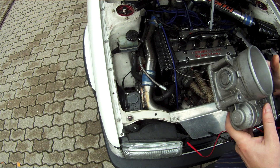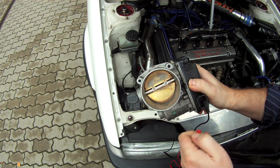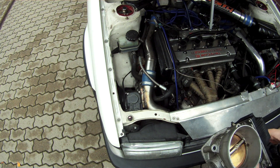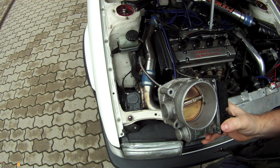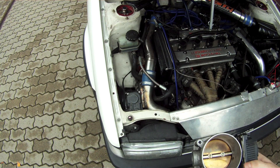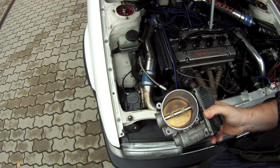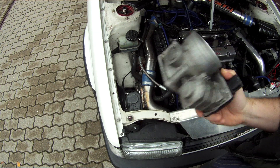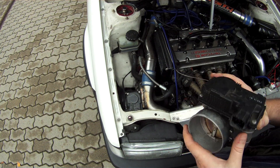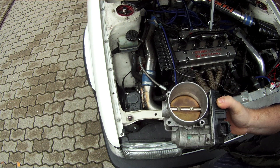These electronic throttle bodies seem to be quite durable, and even if one breaks you can buy a replacement cheaply — around $50 or maybe even less. They're also used for other applications; people use them to create screamer pipes in exhaust systems. I actually found this product on motorcycle forums too, where people use it on bikes for exhaust systems, so I think it's quite durable.